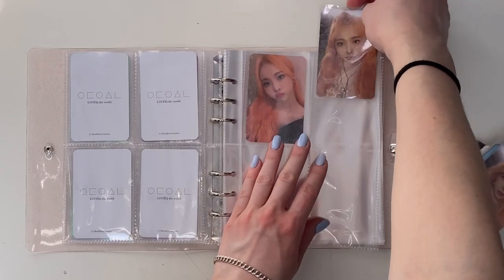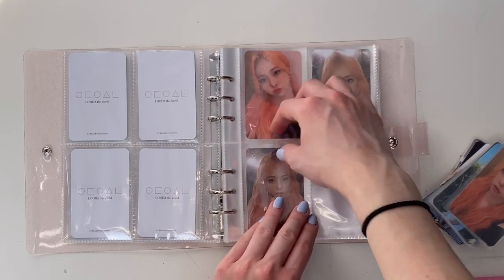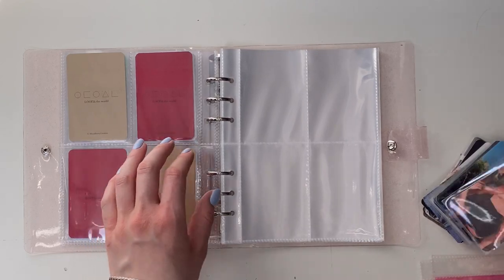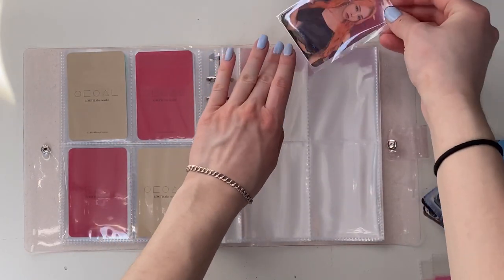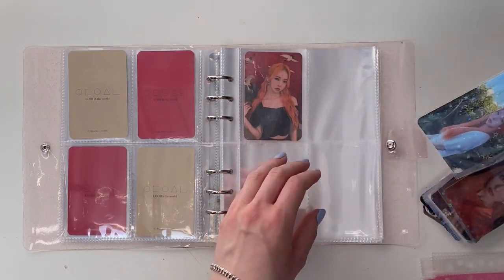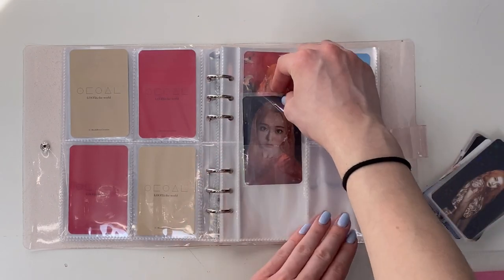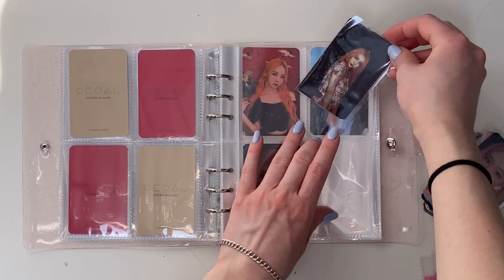I'm alternating the versions from these — these are Version B and then these are Version A — and I'm gonna put all the far away cards together. This is the Version A, oh my gosh, it's so beautiful, I love this card. And then we have Version D which I'm putting up here. And then this is one of the selfies because there's only three far away ones, which is kind of annoying. I feel like there should have been one for each version if they were going to do three out of four, but oh well.